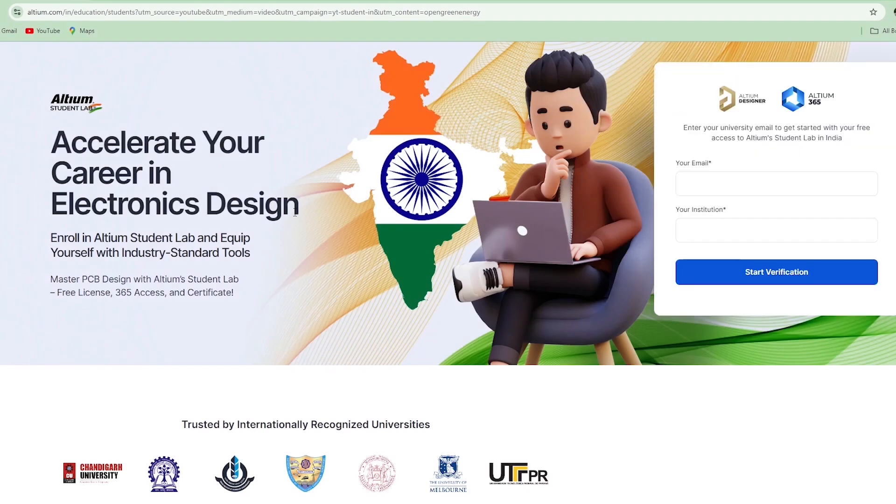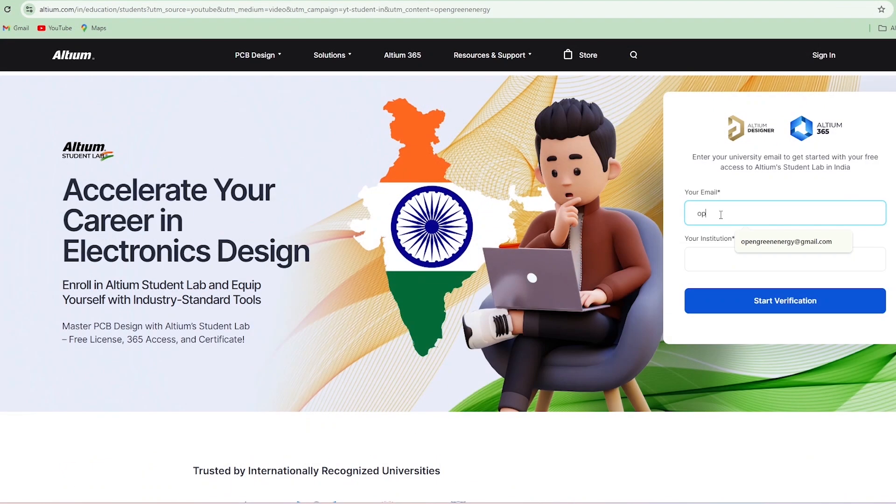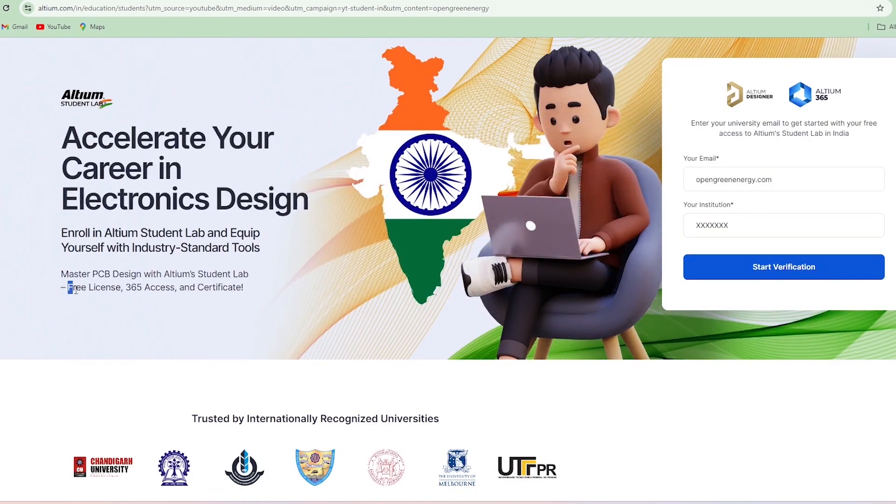If you are a student in India, I have great news for you. Ultium recently launched Ultium Student Lab. Sign up with your email ID and institution name and you will get access to Ultium 365, online courses, and even a certificate to enhance your electronics design career.